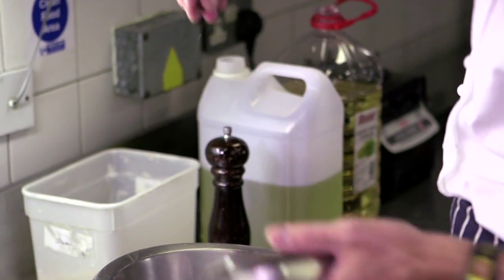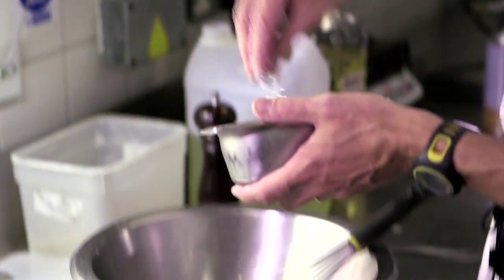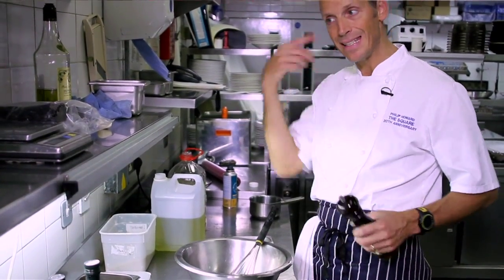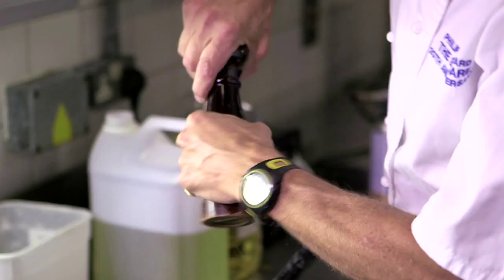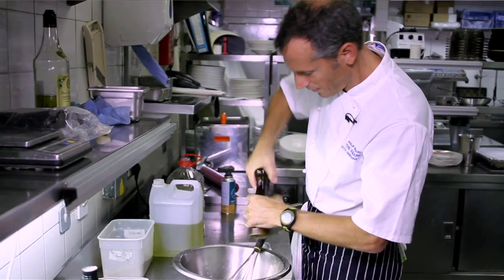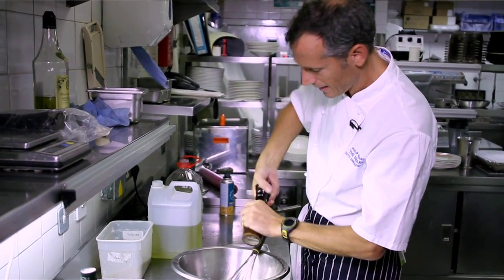Salt — all the seasonings want to go in at the beginning, an estimation of all of them, so they dissolve into the vinegar, which then gets emulsified into the oil. If you have the salt at the end, it won't dissolve as well. Mustard, sugar, salt, pepper — those are the four key seasonings.